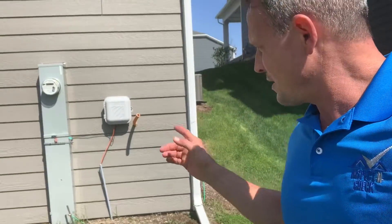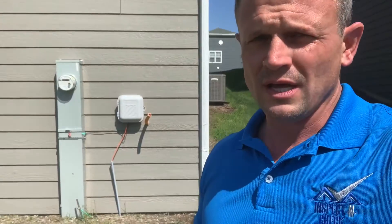One thing I always like to look for — it's very important, especially when it comes to electric — you want to make sure that everything has a really good solid ground. If you need a home inspection in the Chicagoland area, give me a call. My number is 773-403-3298.